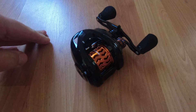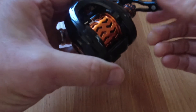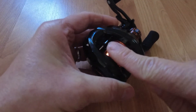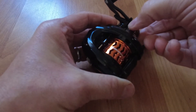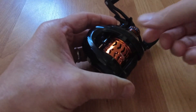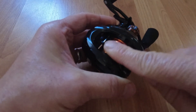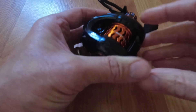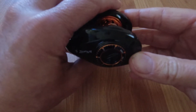Here we have the Cast King Zephyr bait finesse reel. I have the spool set to just a hint of play — if I bring this up two clicks there's no play at all. There's the slightest hint of play in the spool, and the magnetic brakes are set to zero.